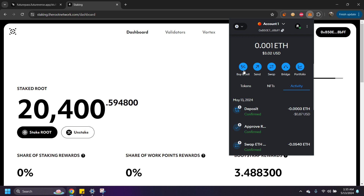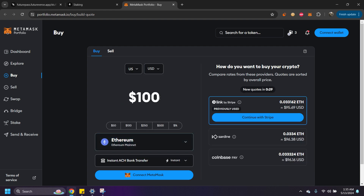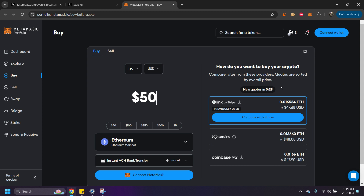Today I'm going to buy some using MetaMask. This is the quickest, easiest, and cheapest way to do it without incurring a million dollars in fees. We're going to go ahead and buy, selecting $50. We're going to click on Link by Stripe. I use this one because you can use a credit card, and I can't find anywhere else on the internet where I can use a credit card to buy crypto.